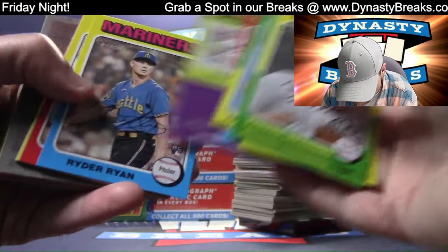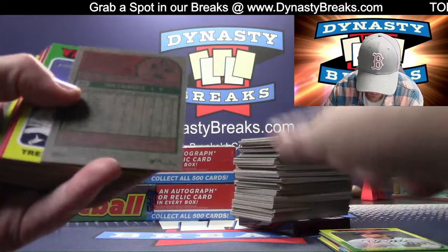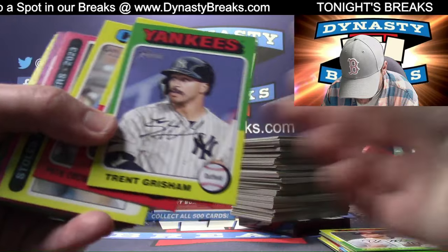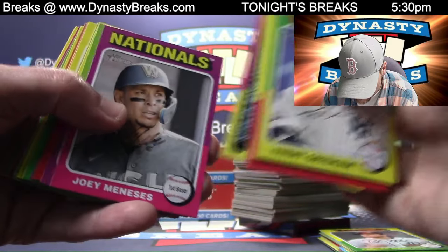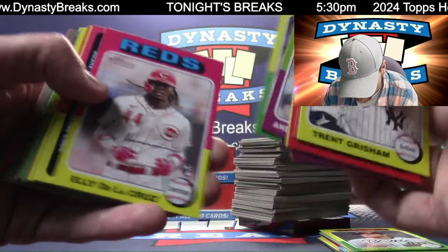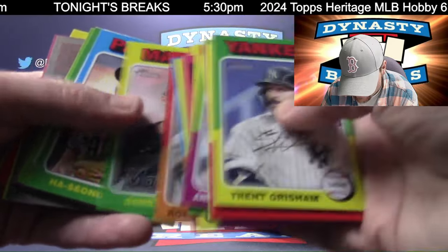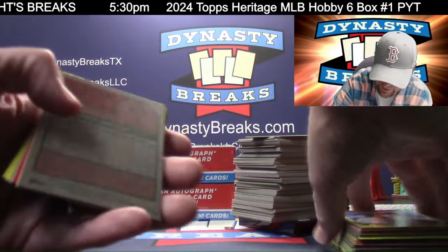Brett Beatty. That is Cosgrove, short print. Trent Grisham - pretty nice on the mustache, kind of creepy, a little bit creepy. He's not pulling a Donnie Baseball - I'm not saying he's to that level, but it's not bad. Ellie De La Cruz - it's a solid effort on the mustache. Mustache is tough as we all know - very difficult not to be creepy if you have a mustache.